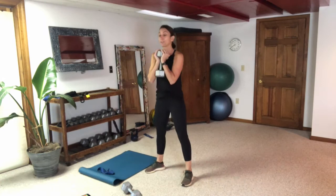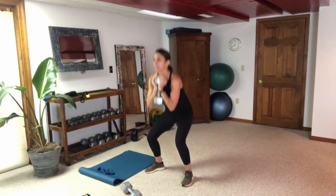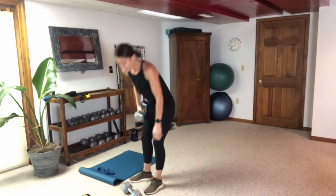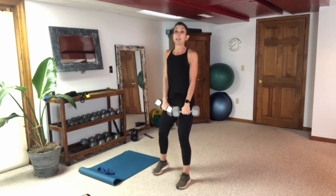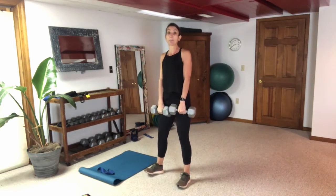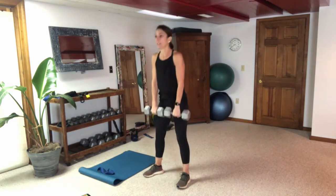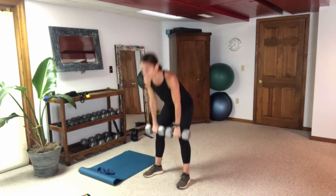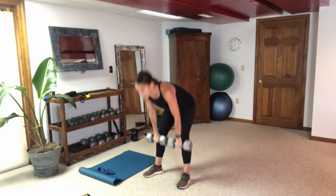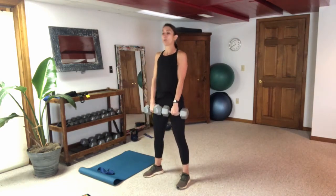The reason we can cycle so quickly back and forth between these two weighted exercises is that it's a superset — we're working two opposing muscle groups. The deadlift is working our glutes and the goblet is working our quads, so we can cycle back and forth quickly because while we're working one we're resting the other, and vice versa.